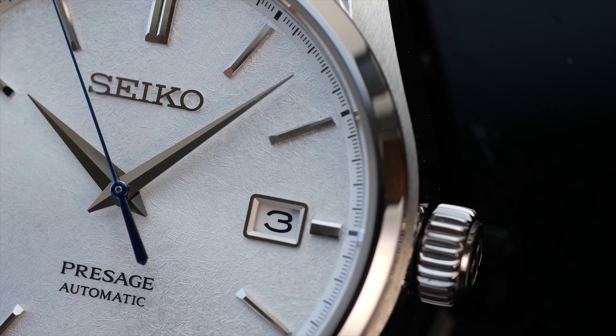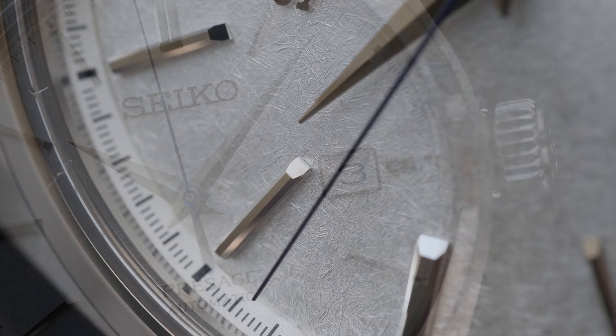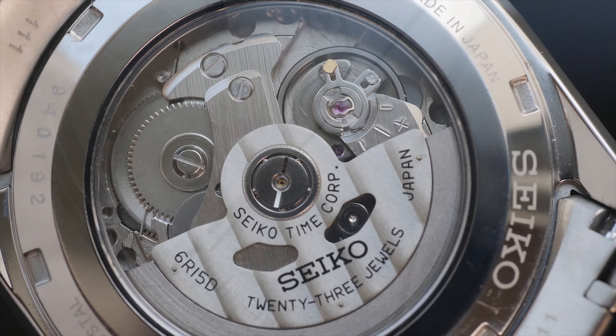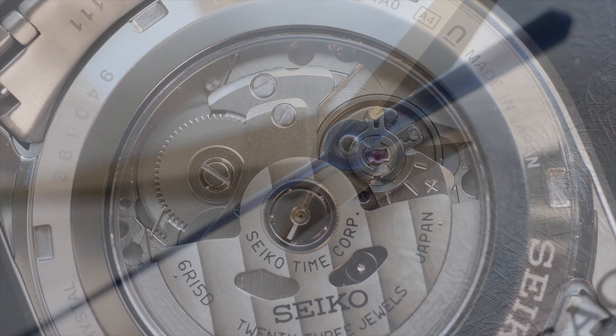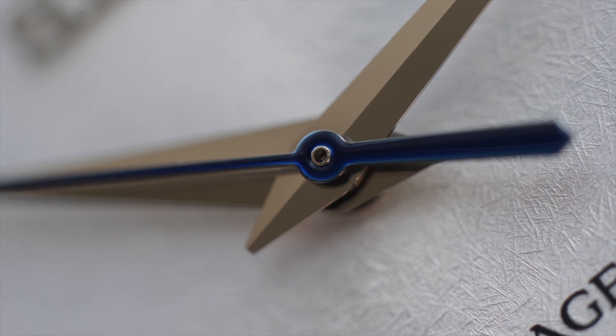The word snowflake is almost synonymous with the brand Grand Seiko. While GS debuted the first watch in 1960, the most desired and popular Grand Seiko to date has been the snowflake. And while the spring drive movement is one characteristic of the snowflake, it really is the dial elements that change the game completely.